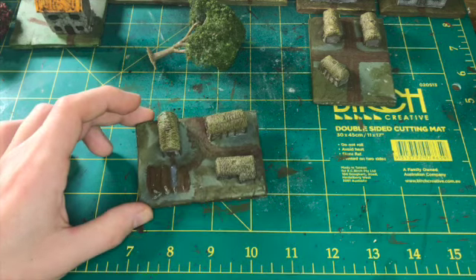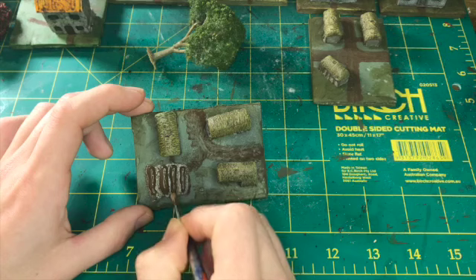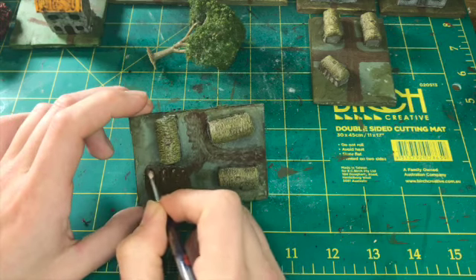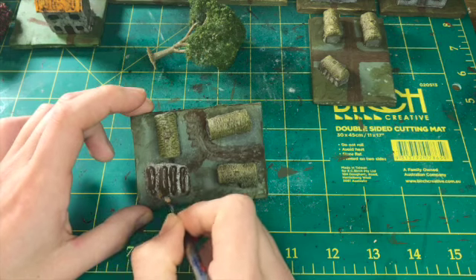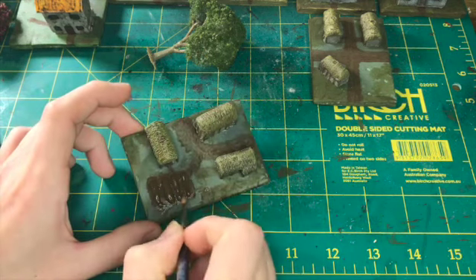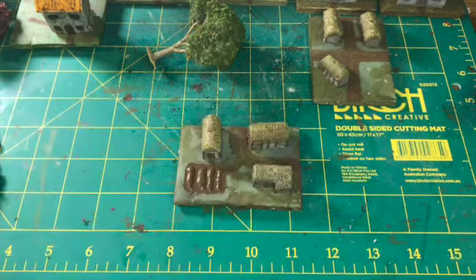I decided I'd try and build a little farmer's field here. So all I did was put some hot glue streaks down and painted it brown. What I could have done afterwards is if I'd got some soil or an earth-coloured flock, I could have flocked it. But for these ones I literally just painted it brown and was happy with that.